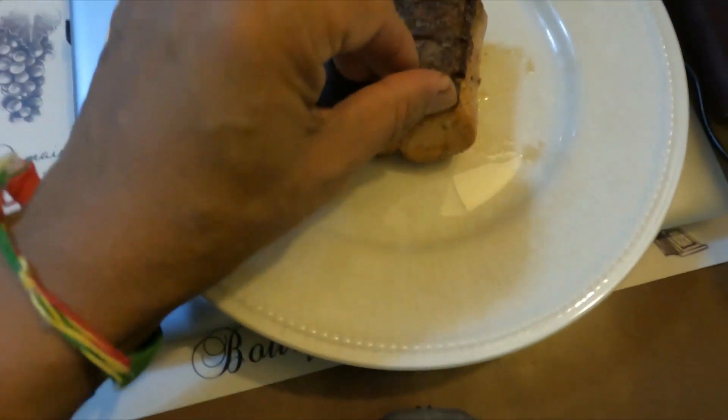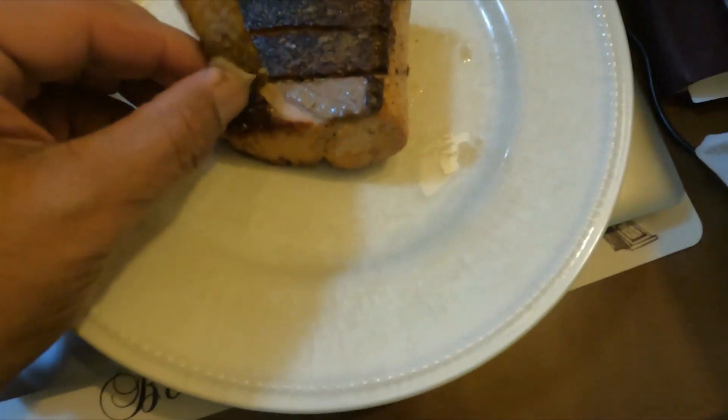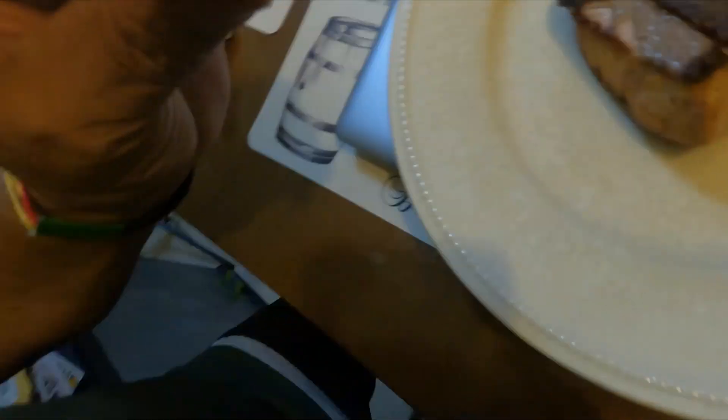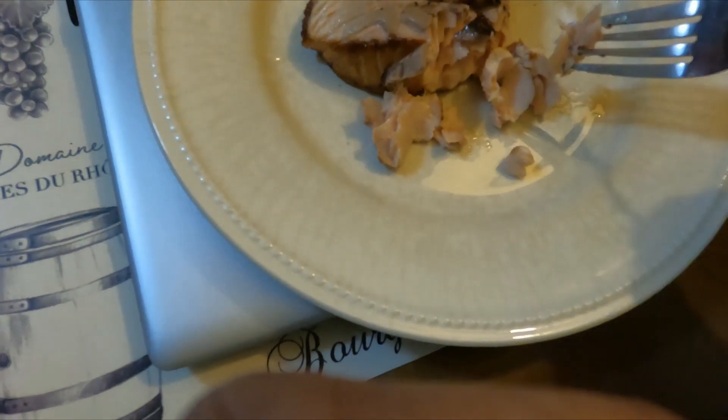Here's my salmon, and here's what I was talking about — the bacon of the sea. This crispy skin. Oh, my goodness. You can just peel that off and enjoy. It's fantastic. One of the best parts of the fish — bacon of the sea, the crispy salmon skin, done right. And now that flaky flesh — mmm!